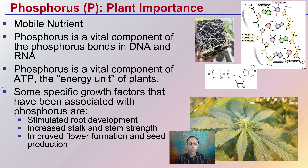In addition to those functions, phosphorus is associated with growth factors including stimulated root development, increased stock and stem strength, and improved flower formation and seed production. This is why it's typically associated with high levels in bloom-associated fertilizers for cannabis.